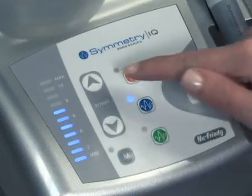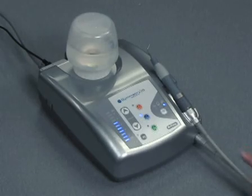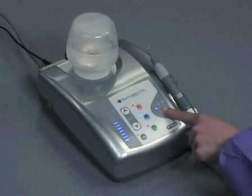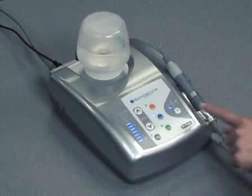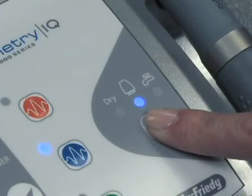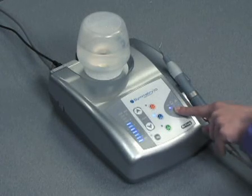Using a higher than recommended power setting may damage the tooth structure or the tip. Three water modes are available on the Symmetry IQ 4000 unit: irrigation bottle, municipal water, and dry mode. Simply press the water key on the control panel, indicated by a W, to move from one option to the next.